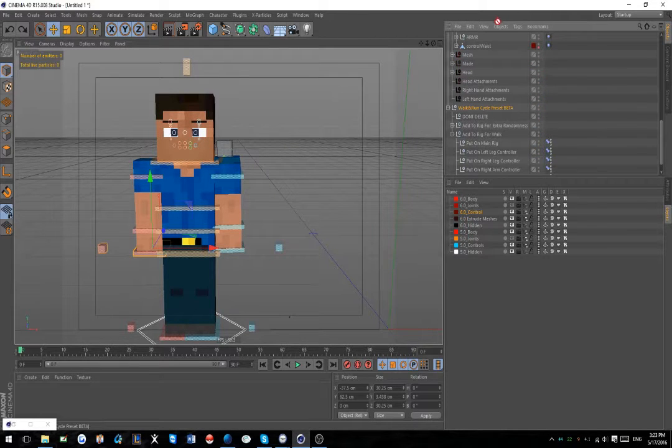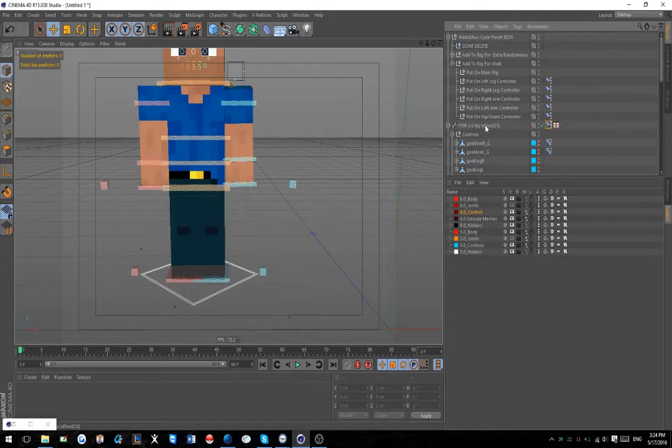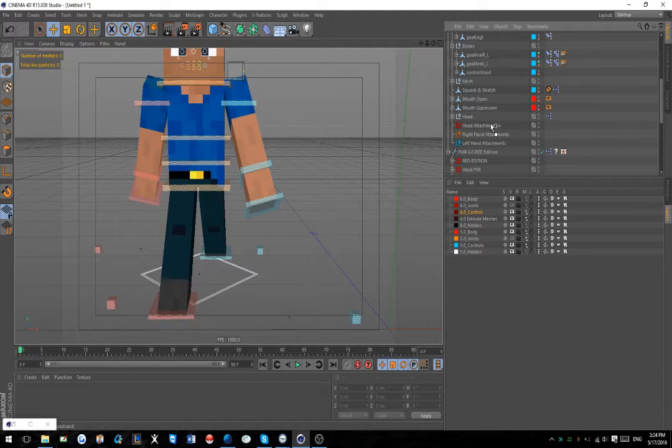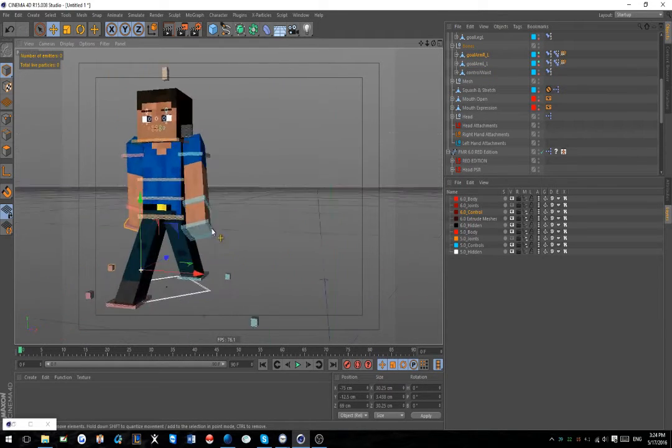Now that you have everything ready, we're gonna bring the walk cycle rig above here so we can set it up. Basically all you have to do is drag and drop these PSR tags onto whatever you're targeting. On the main rig - bam. Then find the left leg controller, the right leg, the right arm, and the left arm. Then find the waist controller, which is usually right here - that's 'Control Waist,' the middle section between the legs.